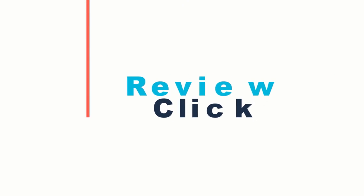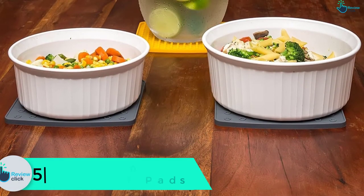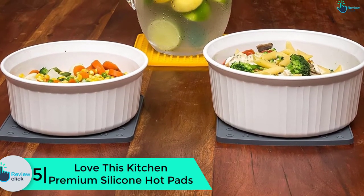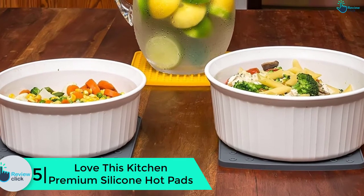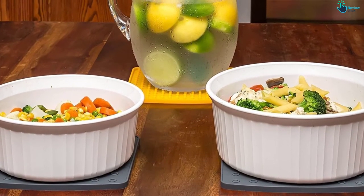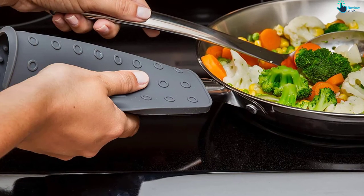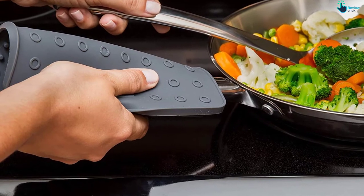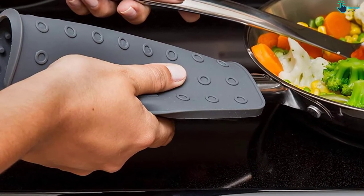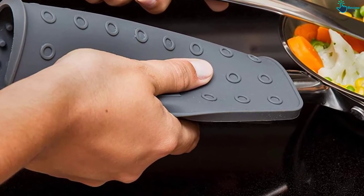Starting at number 5, we have the Love This Kitchen Premium Silicone Hot Pads. These dark grey hot pads are 100% made from food grade silicone and can withstand temperatures as high as 442 degrees Fahrenheit. Although the material is thick, they are very flexible, and this provides a nice and firm grip even on small handles. You can easily open jars with the pads.